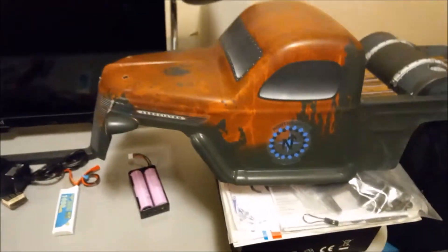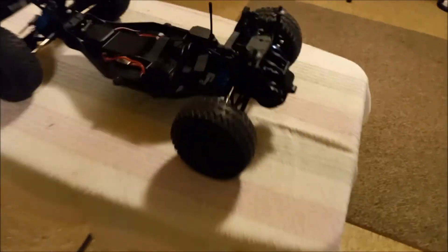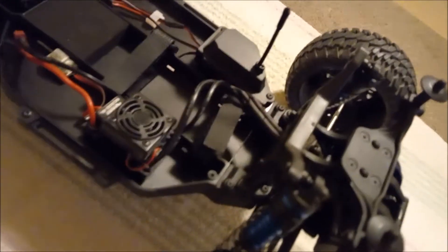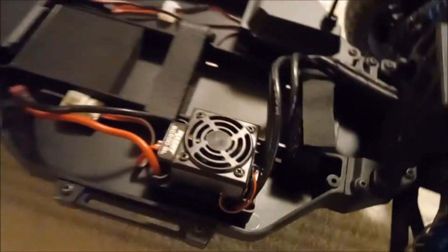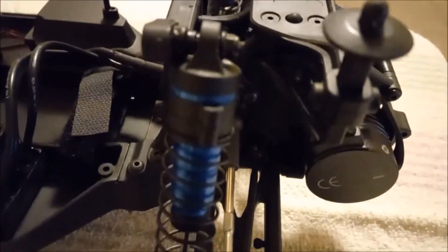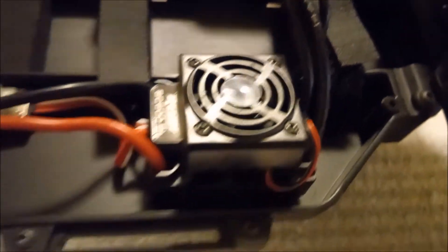There's the body. These bodies probably go for around 50 to 60 bucks pre-painted. Here's the chassis underneath — I think this thing is actually based off of the SC10 as far as Team Associated models go. You've got your speed control — this is the brushless version. The famous blue shocks are on here, and it's got two battery straps in there.